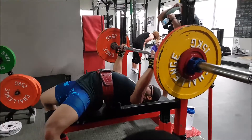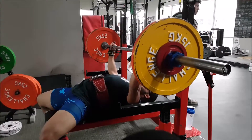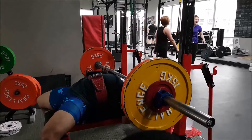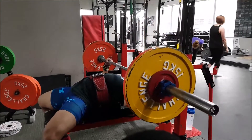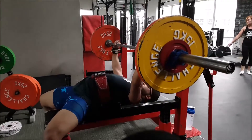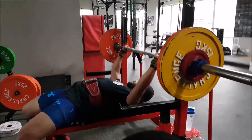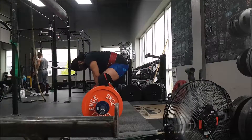After the squats, did 105 kilos for a triple. I forgot to press record on the 107.5 kilo video, but that did look just as fine. Obviously this isn't very heavy, nothing really too difficult here.